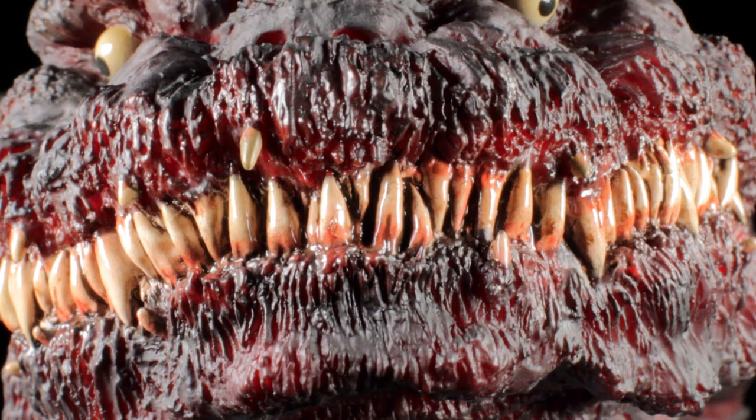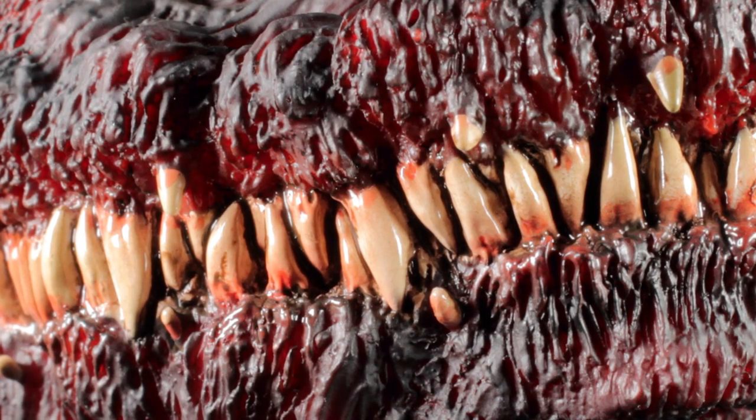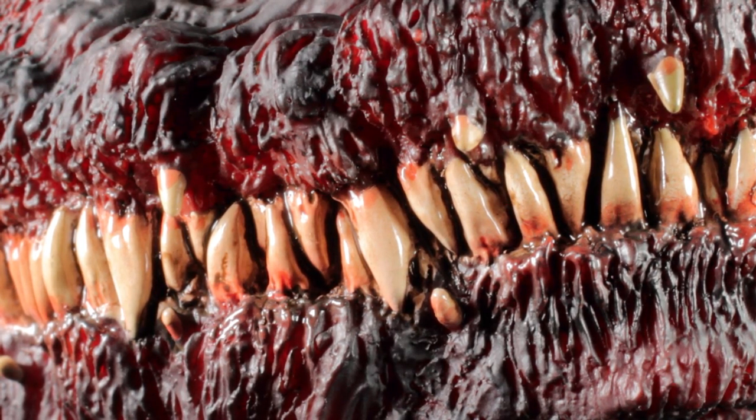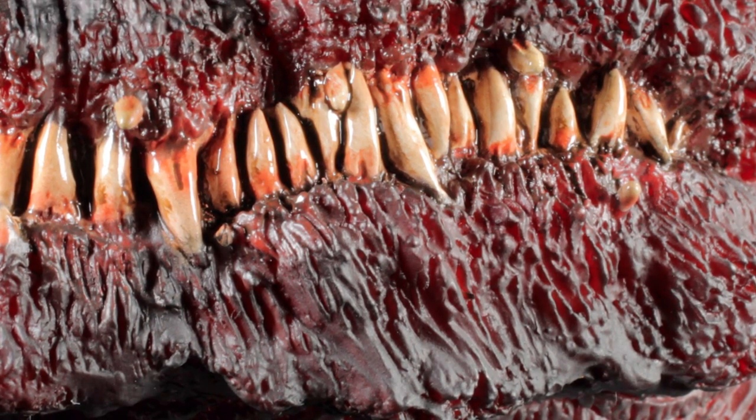Moving down, we have the massive mouth with tons of sharp teeth. The teeth have a fantastic textured and detailed semi-sharp sculpt with a dirty bone paint app with crimson weathering. The teeth on this figure look so cool — they look like an absolute death trap.